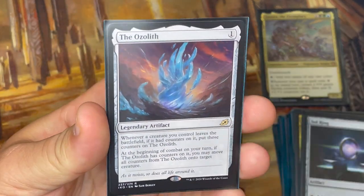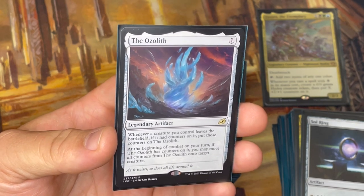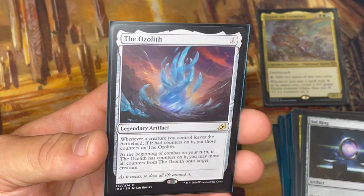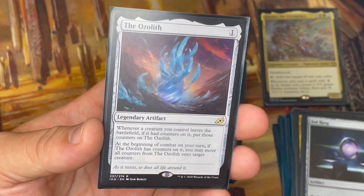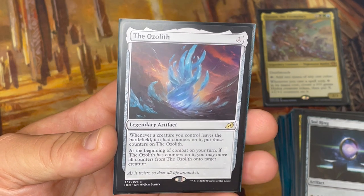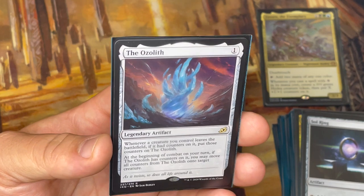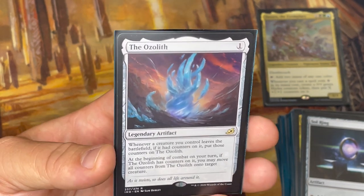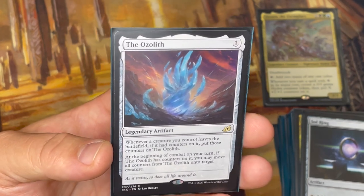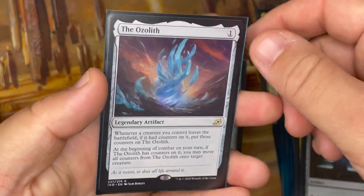The Ozolith is really awesome. Hydra tokens are technically 0/0 creatures with +1/+1 counters on them — if that Hydra dies, those counters go away unless you've got the Ozolith on the battlefield. They get placed onto the Ozolith when the creature dies, and at the beginning of combat on your turn, if the Ozolith has counters you can move all of them onto a target creature. When combined with doubling counter synergy, it becomes a counter factory: that five-counter Hydra dies, five counters go to the Ozolith, and at the start of combat when I place those onto a new creature with a doubling effect active, it's suddenly ten counters. And this costs one mana.